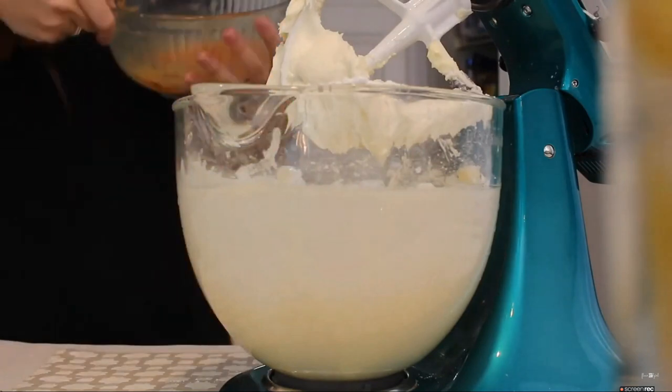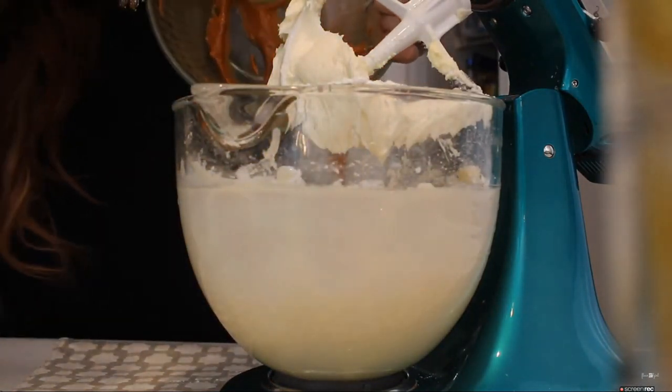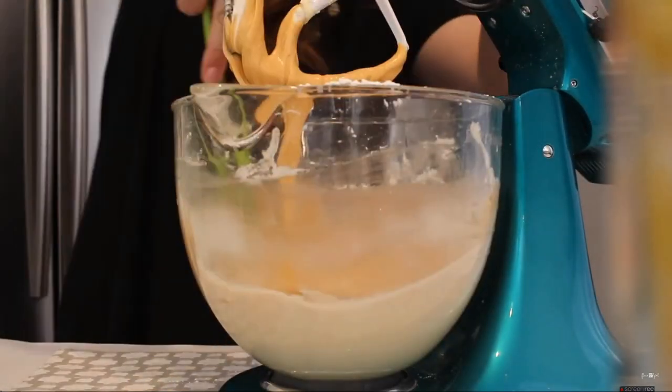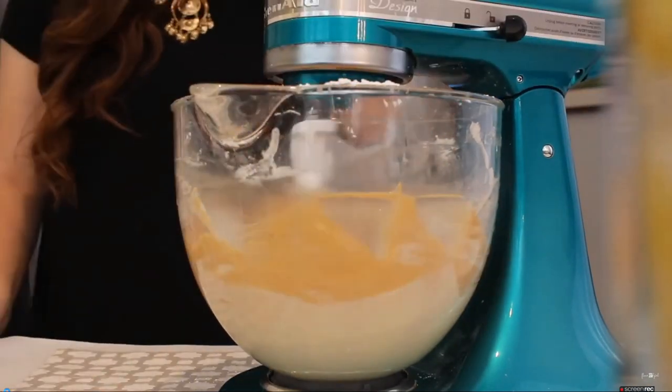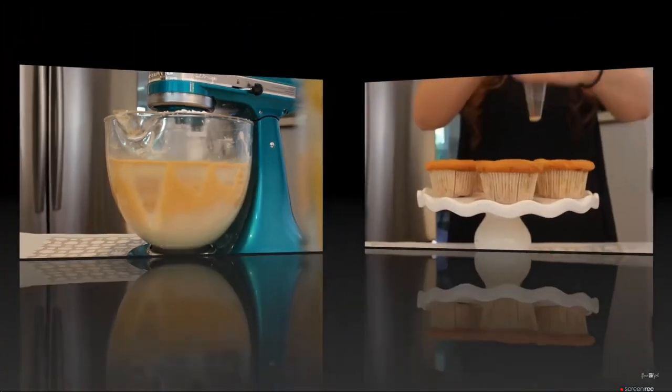Then lastly, I'm going to be adding in that melted butterscotch mixture that we melted in the microwave. Once that's combined into my powdered sugar mixture, I'm going to scrape down the sides of the bowl. I did need a little bit more powdered sugar just to make it exactly how I wanted it.